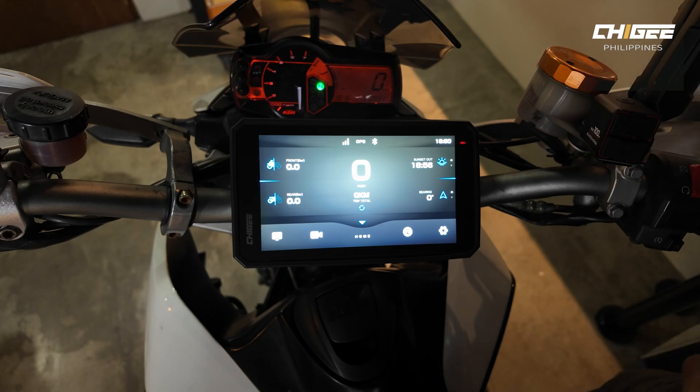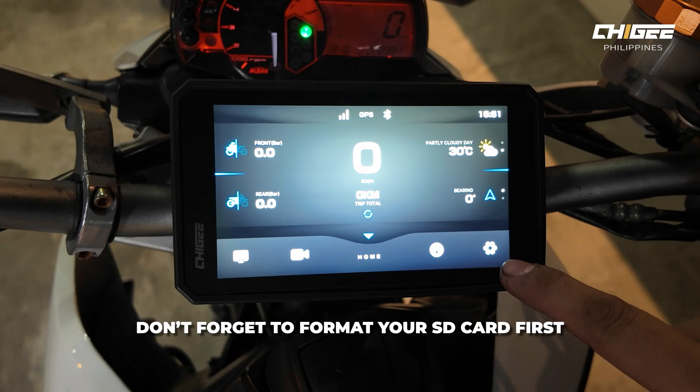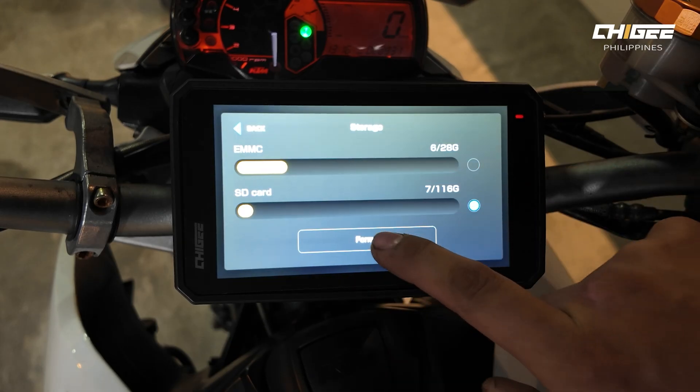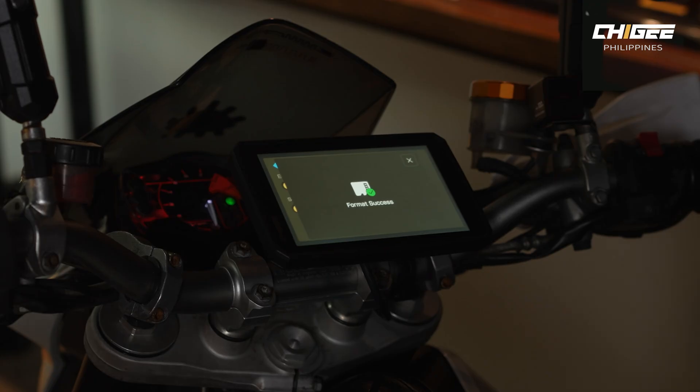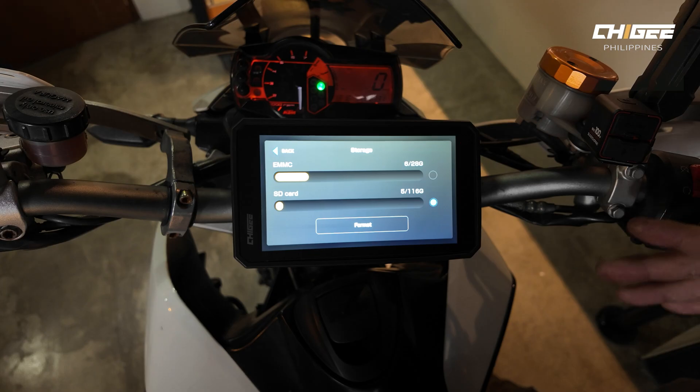Before you use the bike, you need to format the SD card. Press the settings icon at the lower-right of the screen, go to Storage, select the SD card, and press Format. It will format the SD card and verify the read-write speed is correct. All new camera footage will be saved directly to the SD card.